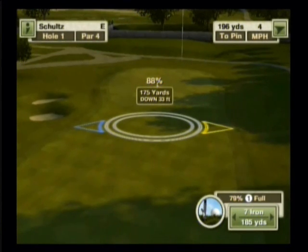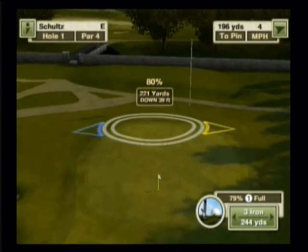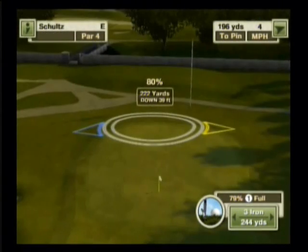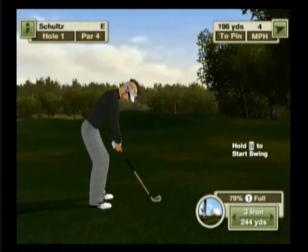We bring our aiming circle up to 222. That has us hitting a 3 iron at 80%. So I'm going to loft in 20 clicks of loft in order to take 20% off my shot, and then hit a 100% full power 3 iron shot with the added loft to bring it down to 80%. I'm going to adjust a little bit for the side wind — not much because it's not too much of a wind. I'm putting in 20 clicks of loft by holding the B button and hitting left on the D-pad.